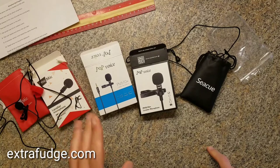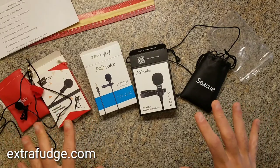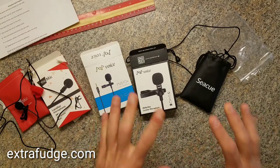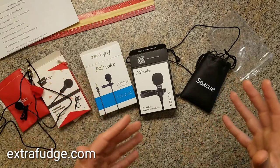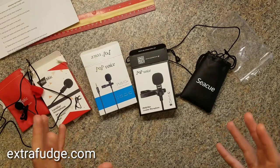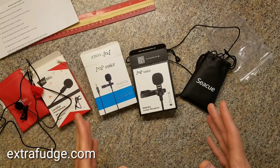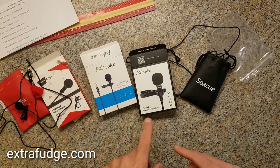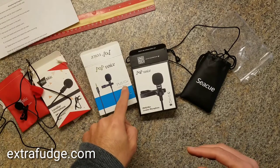Hi everybody. In this video I'm going to do a comparison between four different lavalier microphones, and as an added bonus I'm also going to include two desk microphones. This way you can gauge how they sound indoors and what kind of difference we have here. So in this video I'm going to have two Pop Voice microphones — one is the PV510 Plus and the other one is the PV610 Plus.